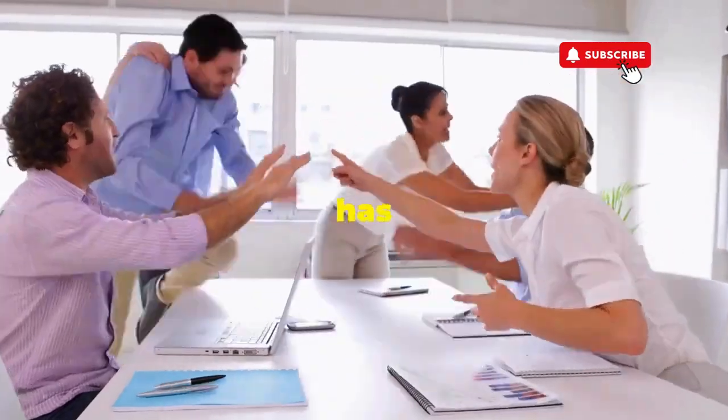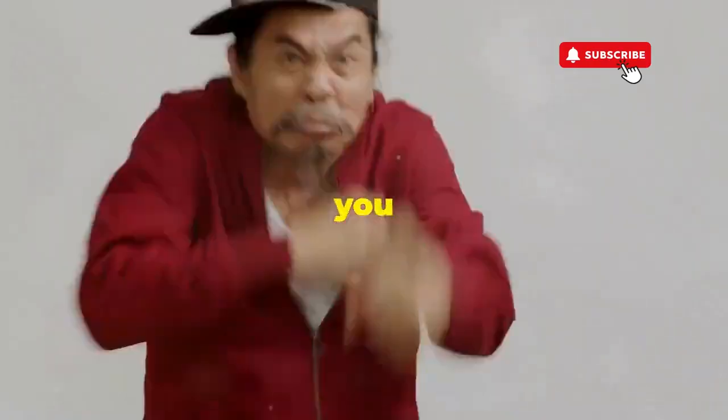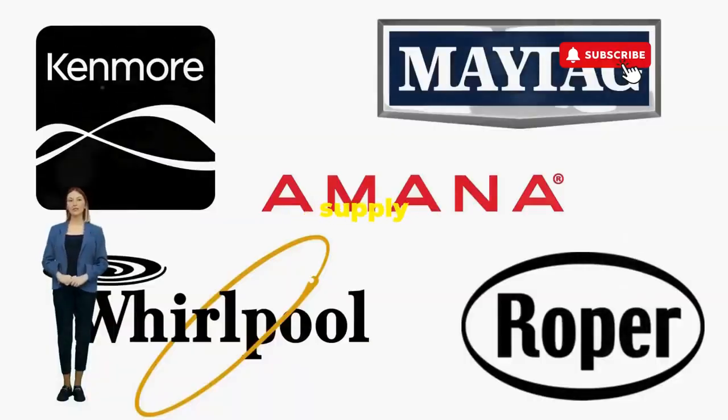ever dealt with a washer that has more mood swings than a reality TV star at a reunion show? Before you empty your wallet on a repair service that costs more than your laundry detergent supply for a year, try this nifty trick.